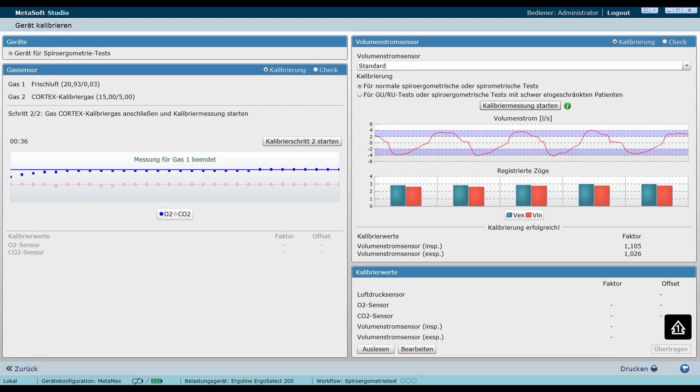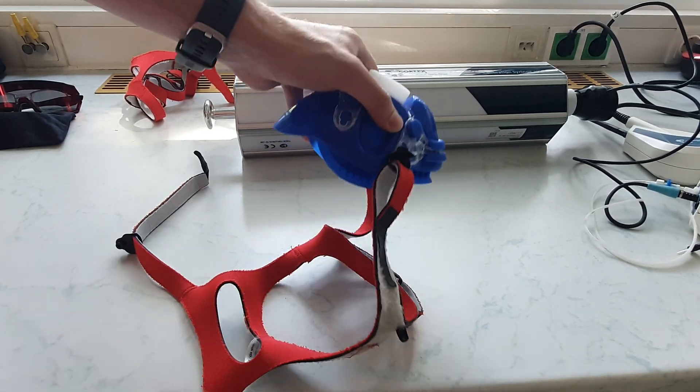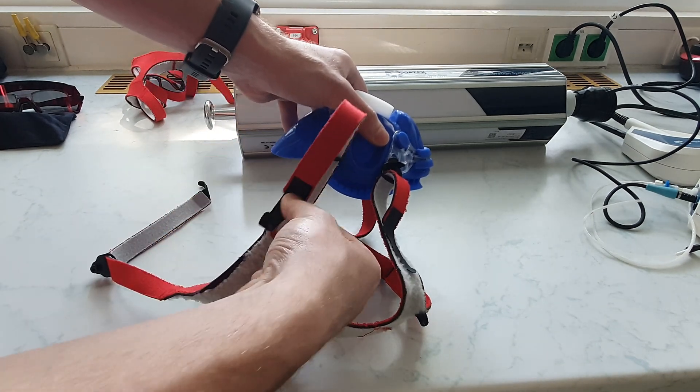Calibration should also take place regularly with the help of a calibration gas. The masks are available in several sizes; the size is selected with the help of the leak test. The spider is now attached to the selected mask, with the red side on the inside.